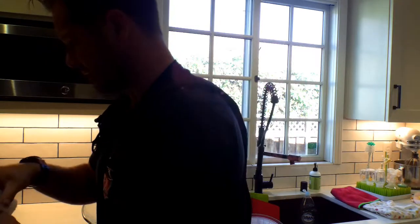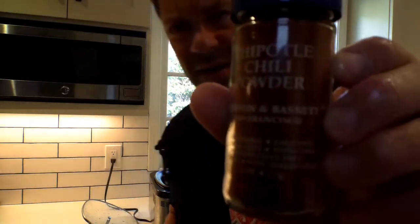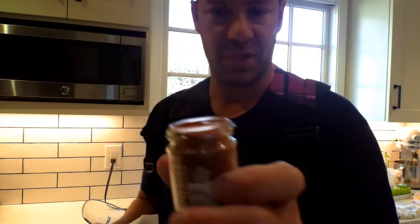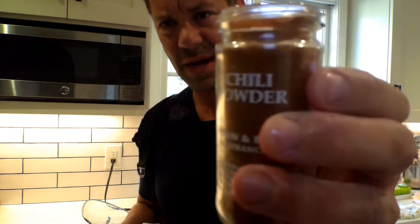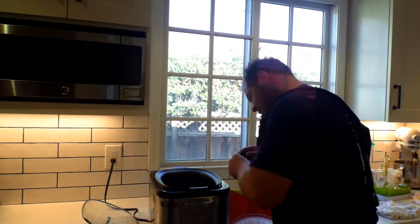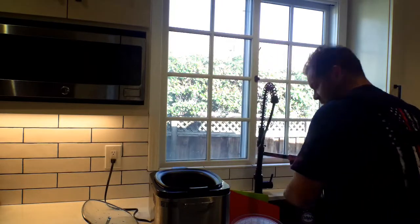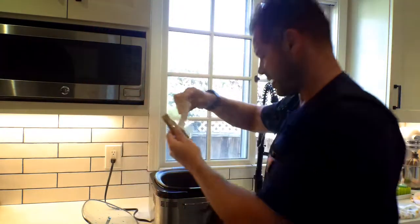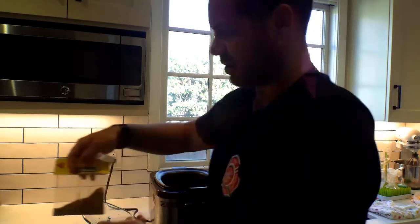Now we're going to do some spices. You can do chipotle — it's going to give it a little spice — but I don't really want to spice it up too much for my little guy. Chili powder. You can buy it at your local store. A tablespoon. Make sure there's nothing wackadoo in there — you don't want any plastics. A little more — everything's by taste. And then this is cumin. Remember the cumin I bought for my chili verde? Basically pour it in there. You could do less than a teaspoon.